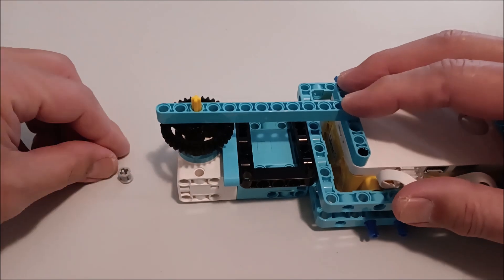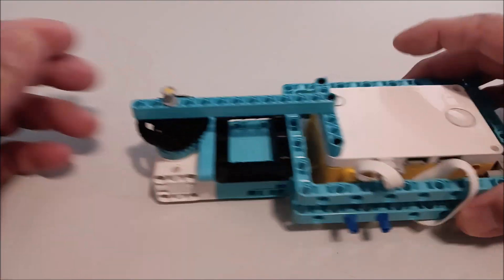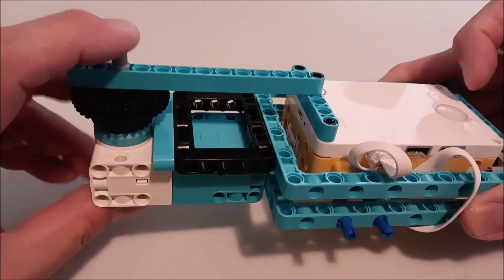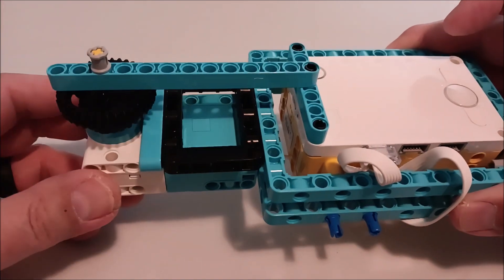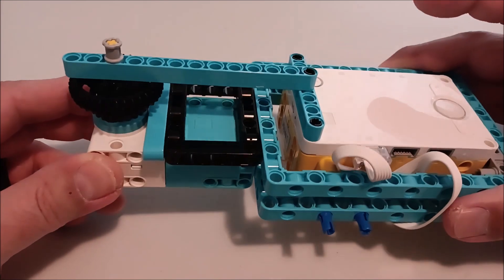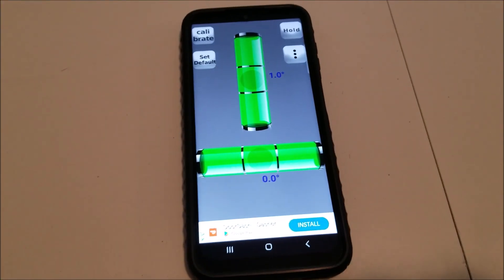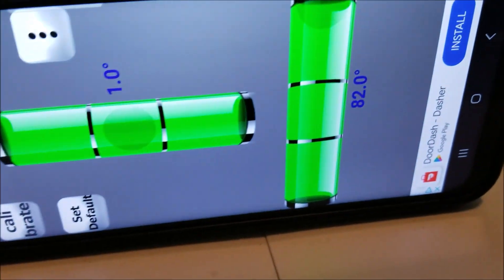I'm going to use the same program. You'll notice if you watched my previous video, I ditched the sensors — I didn't want to mess with sensors, I just wanted this to climb and see what the angle is. So today that's what I'm going to do. I'm going to use an app on my phone that tells me the degrees of the angle, and then we're going to see what is the maximum degrees this cable car can climb. Let me go ahead and open up my level app — it's called Spirit Level.